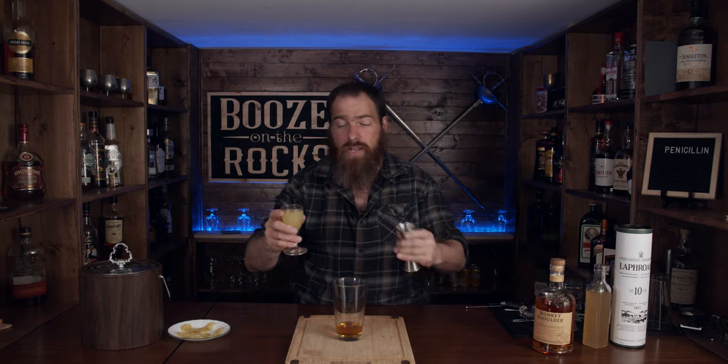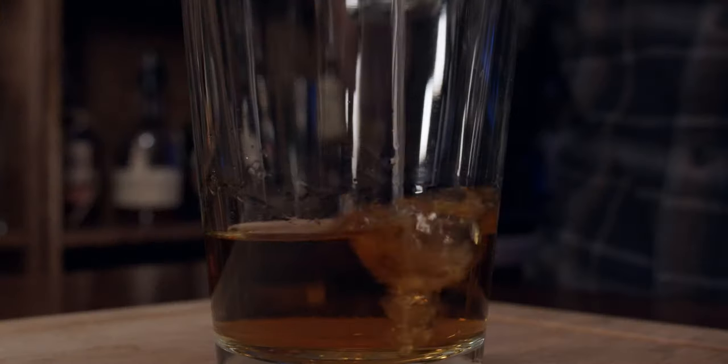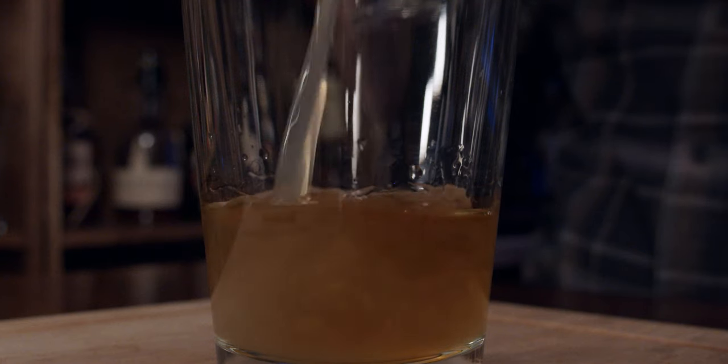The next thing I need is some lemon juice, and we're going to use three quarters of an ounce. Fresh lemon juice is best whenever you can get it. Three quarters of an ounce, of course, is 22 and a half milliliters.